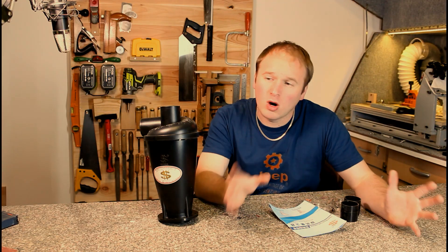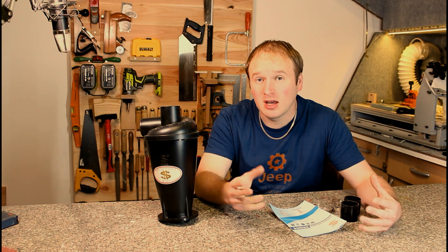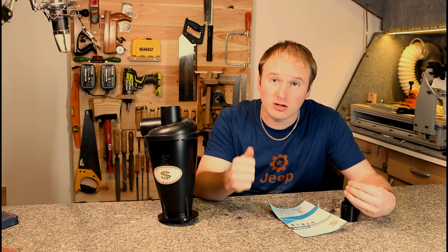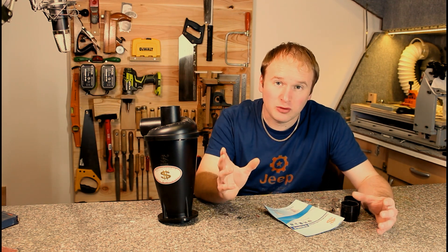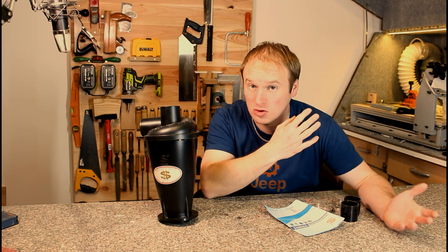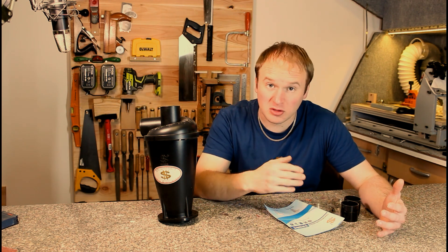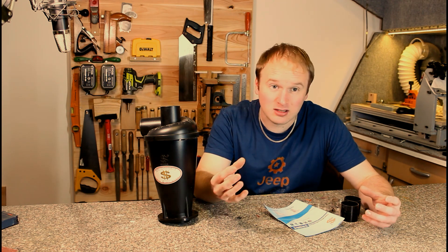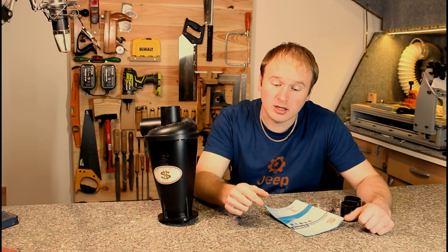Let's first talk about why dust extraction is important. Obviously there's health reasons for it — having dust in the air and breathing it in is not good for your health. Another reason is just keeping things tidy. For example, my CNC can be on for one, two, or even three hours making dust, and it can clog up gears and bearings. It's just good practice to get rid of that dust while you're working.